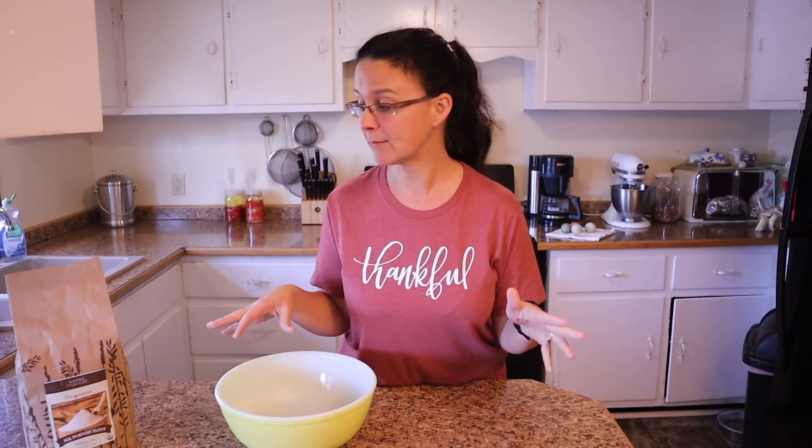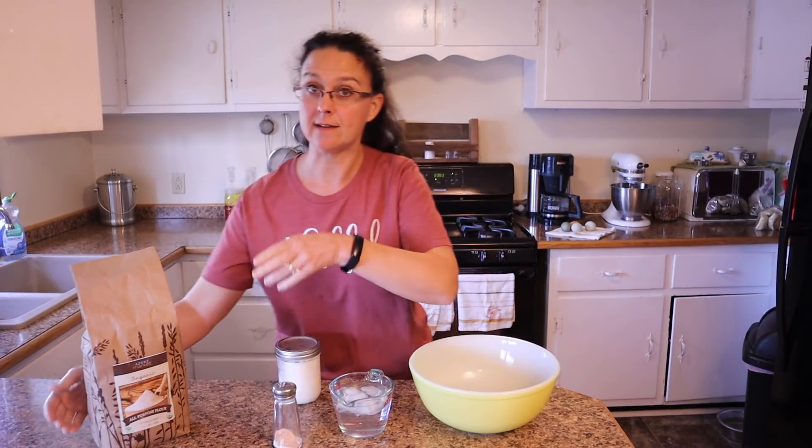Okay, pie crust time. Is this the intimidating part for you guys? Because this was totally the intimidating part for me — actually the intimidating part was rolling it out, and I have a super fun trick that my dad taught me. This is the recipe that my dad has been using for about 17 years. The recipe is from a family friend, so I'm going to share it with you today along with his special trick for rolling these pie crusts out. Super easy — this recipe has four ingredients.